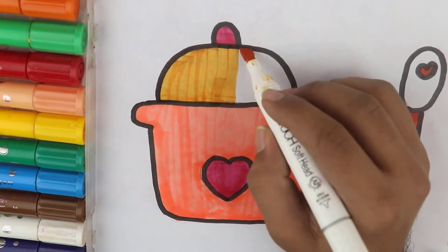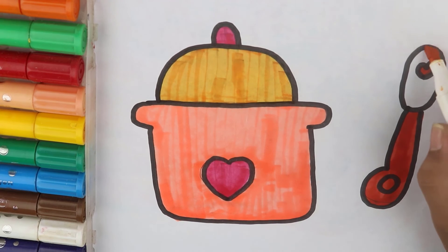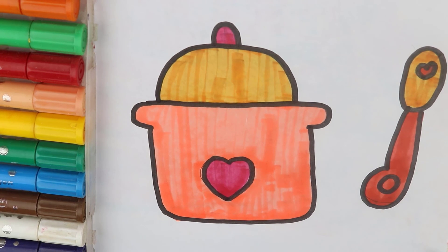Hickory dickory dock, the bear slept by the clock, the clock struck three, bing-dee-dee, hickory dickory dock, tick-tock, tick-tock.